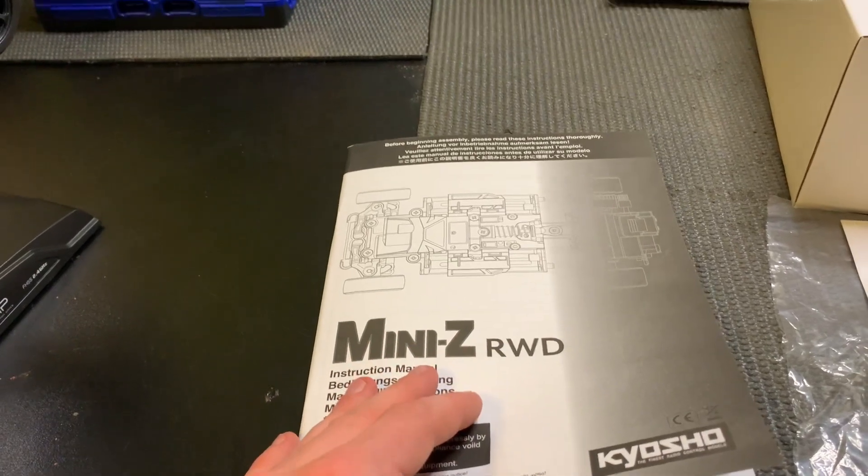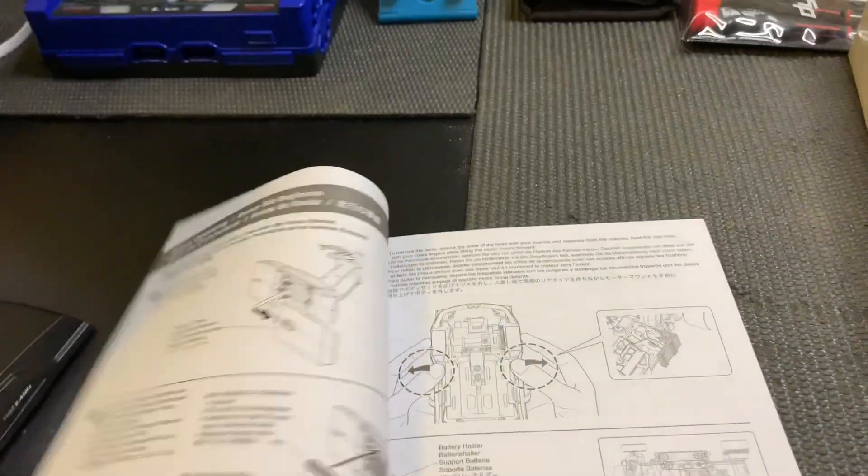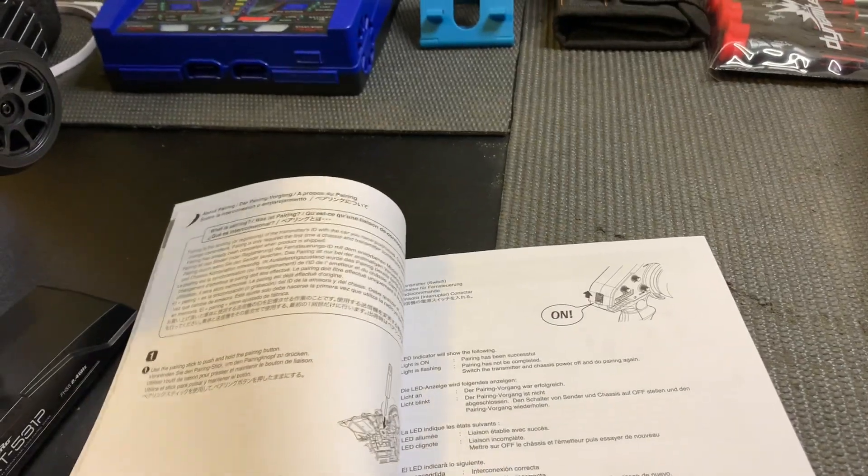Here's the instruction manual. It has the parts list, upgrade options, transmitter functions — just all the usual things manuals have.